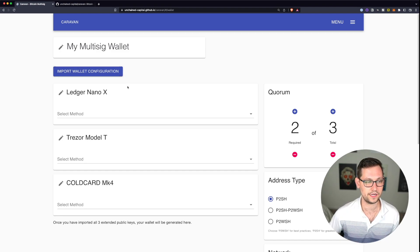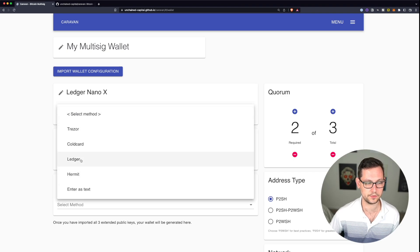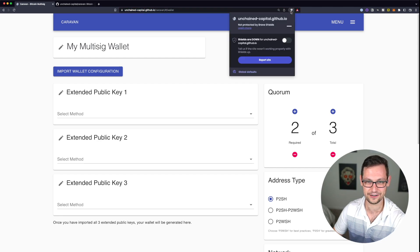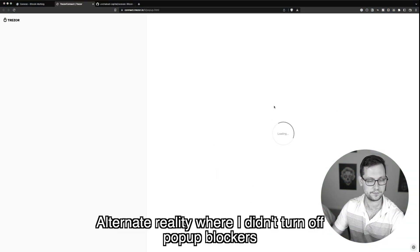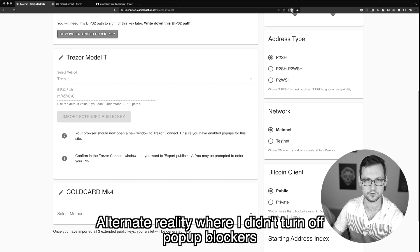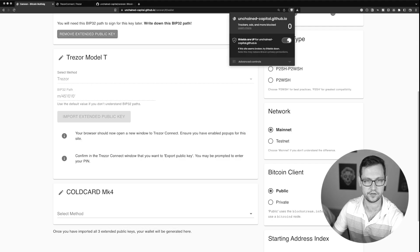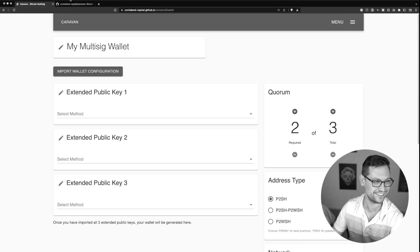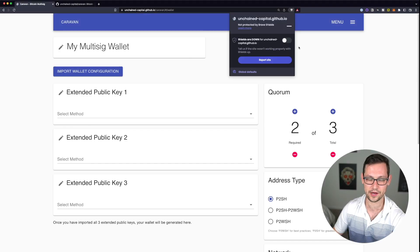If you had already set up a wallet on Caravan you'd click 'Import Wallet Configuration,' but since we're starting from scratch we won't do that. Before you do anything, make sure that if you're on Brave or another browser your shields are down — and make sure pop-ups are enabled for the site. If you turn shields down in the middle of the configuration it will delete everything you were working on. Make sure your pop-up blocker is off and your shields are down before you do anything else on this page.